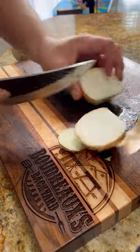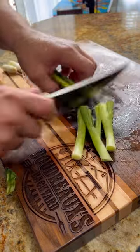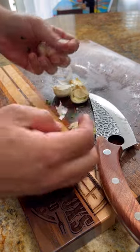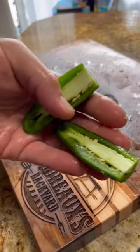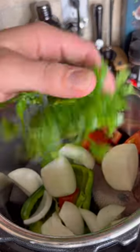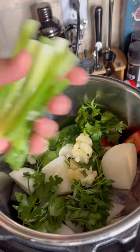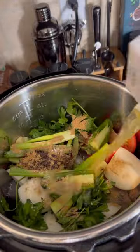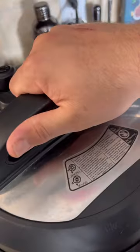I'm going to go ahead and use my pressure cooker for this one and throw in all kinds of aromatics. I'm going with onions, peppers, garlic, jalapeño, tomato, parsley, celery, green onions, and some chipotle puree. Season it up with some cumin, coriander, salt, and pepper. Cover it with beef stock and let it go for 60 minutes.